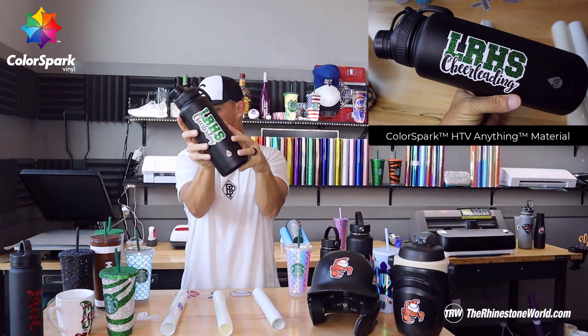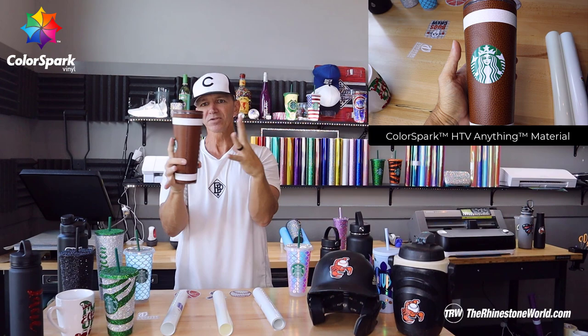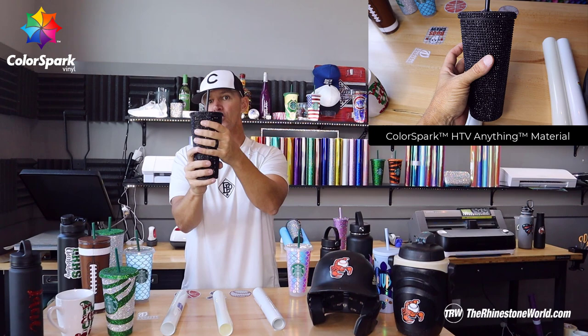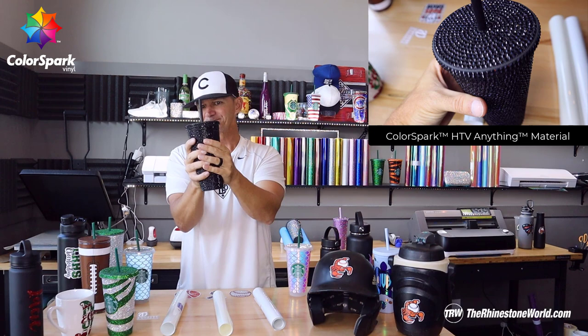This one's pretty cool — it was done with the brown leather or football leather design with some glitter heat transfer vinyls, again a full wrap. All these templates you're seeing, we have template download files for all these different types of cups on our website. This one, again HTV Anything, full wrap — black glitter heat transfer vinyl with our jet black diamond cut rhinestones. Freaking amazing. And again, dishwasher safe.